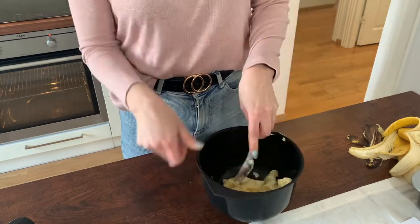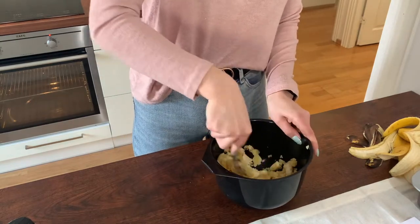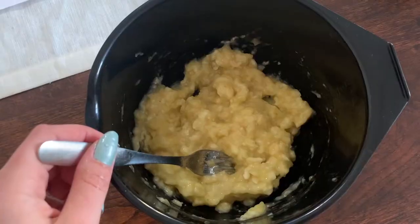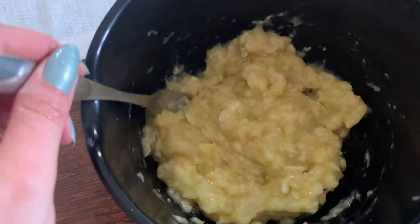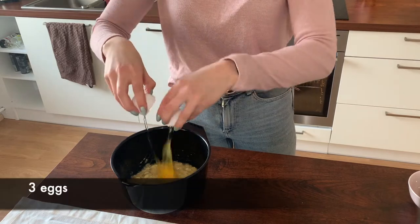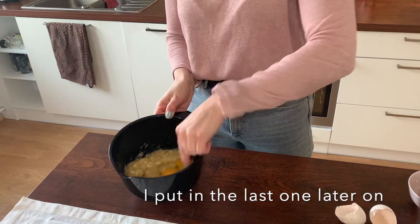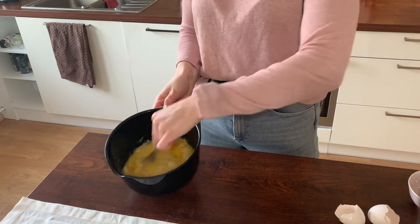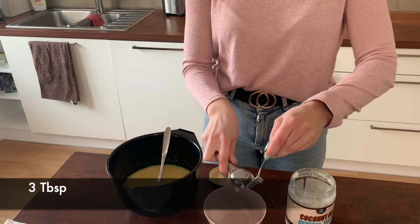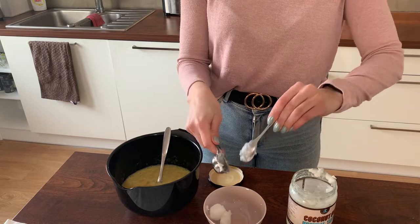The next thing you want to do is put in three eggs into the mix. Then add three tablespoons of coconut oil — I melted it in the microwave.